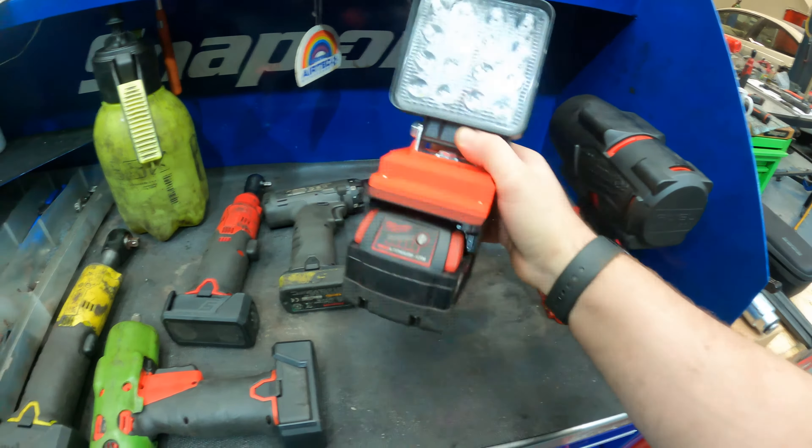So there we go guys, that's all my tools — that's my toolbox. Also got the Snap-on breaker bar, half-inch, as well.